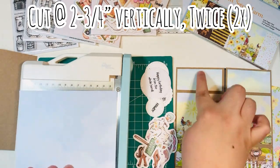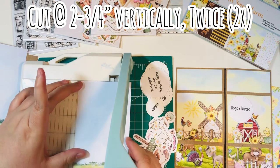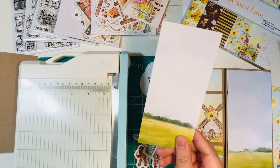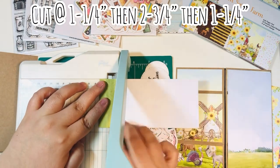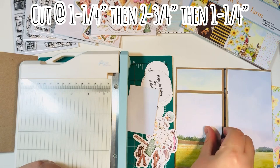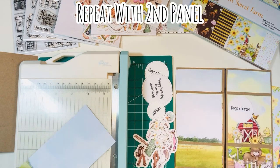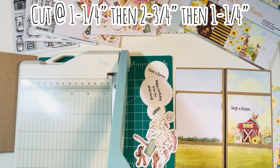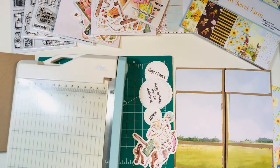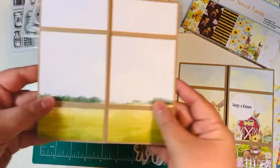To make the vertical panels, I'll take out the trimmer and cut vertically at two and three quarters twice — getting two columns of two and three quarters, with a little scrap on the end. Then I'll cut down these columns into segments: one and a fourth, then two and three fourths, then one and one fourth for the final top section. You'll have a small scrap left over, and then repeat with the second panel: one and a fourth, two and three fourths, and one and a fourth — cut in a continuous fashion so the print doesn't get broken up. I'll glue all of those panels onto the card base, and now I have my two largest panels ready to go.